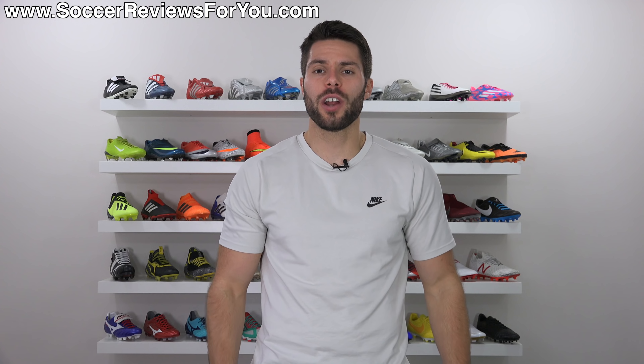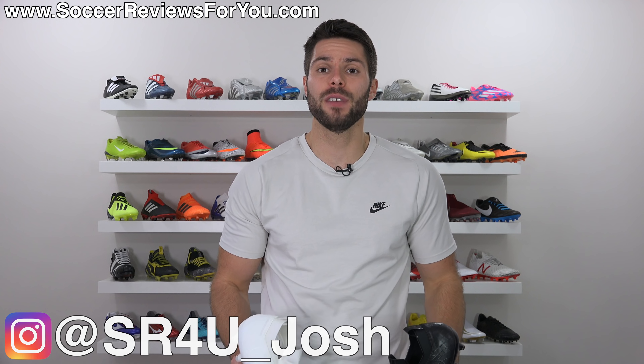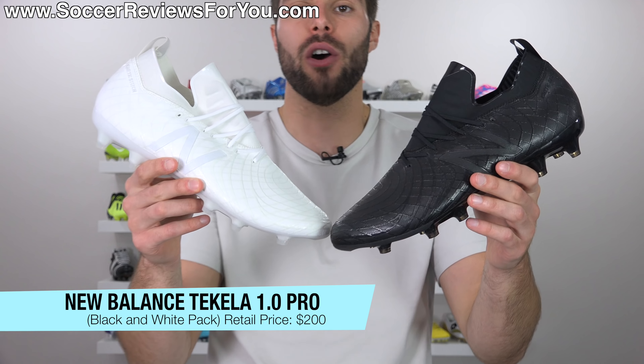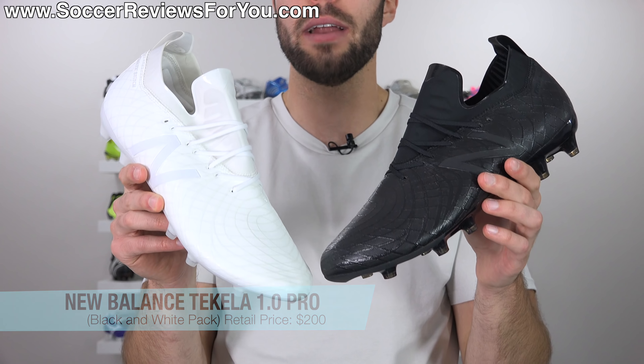It's a simple question: whiteouts or blackouts, which do you prefer? What's going on guys, Josh from SoccerReviews4U.com bringing you my review plus on-feet video of the New Balance Tekela 1.0 Pro in the two variations of the black and white pack.